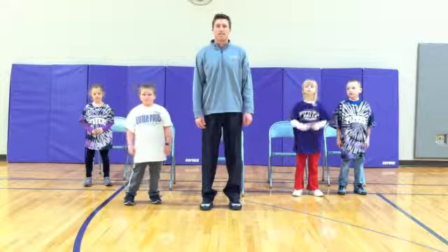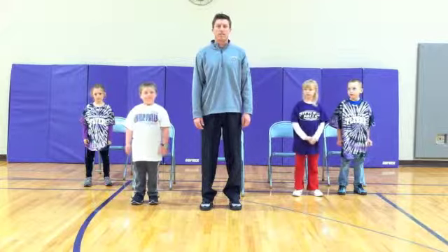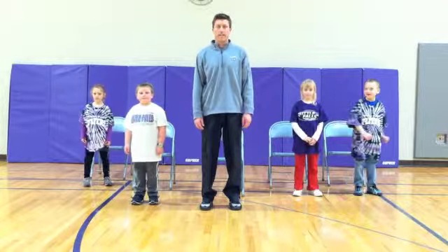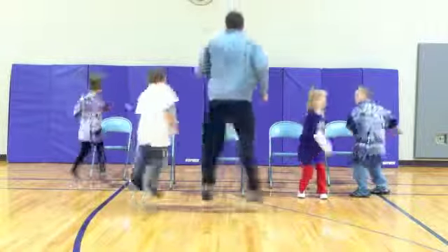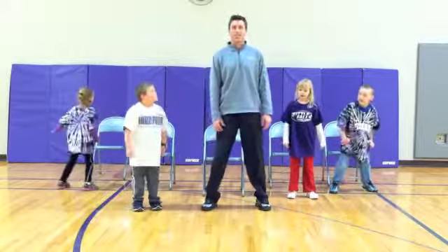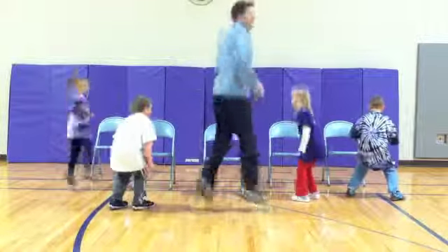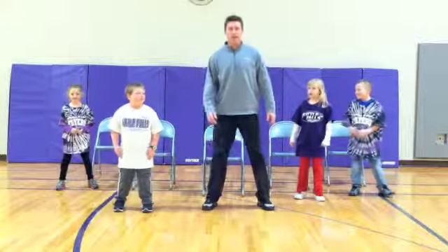Next exercise. These are called jump and turn. We are going to jump and turn half a ways around. Ready? Begin. One, two, three, four. And now we are going to go the other way. Ready? Begin. One, two, three, four. Very good job.